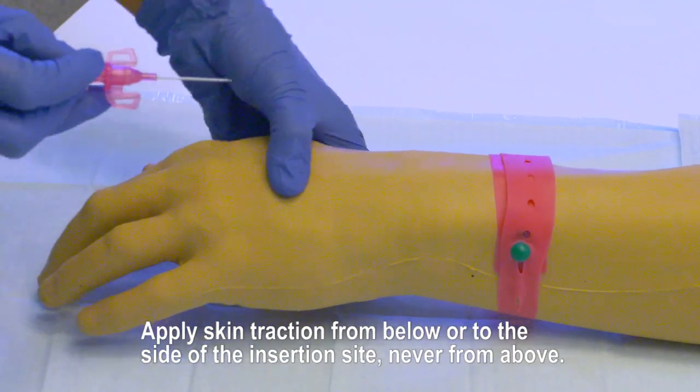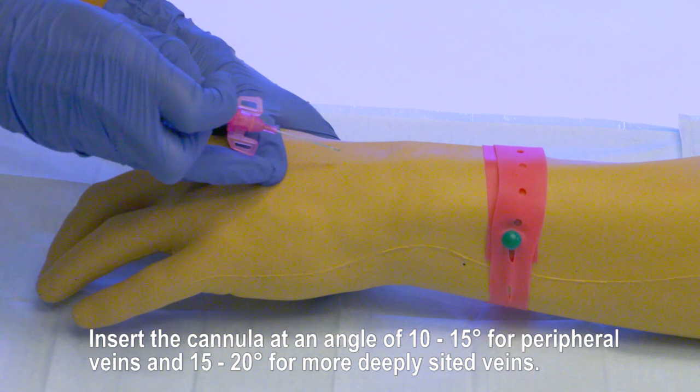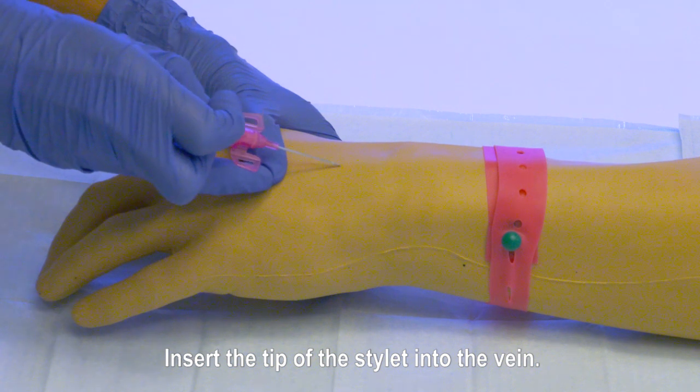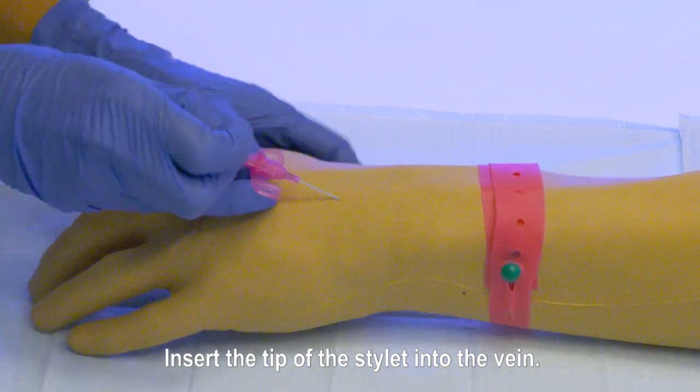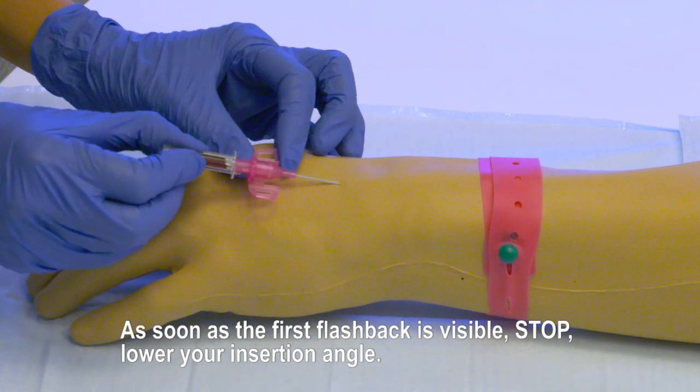Apply skin traction from below or to the side of the insertion site, never from above. Insert the cannula at an angle of 10 to 15 degrees for peripheral veins and 15 to 20 degrees for more deeply sited veins. Insert the tip of the stylet into the vein. As soon as the first flashback is visible, stop and lower your insertion angle.